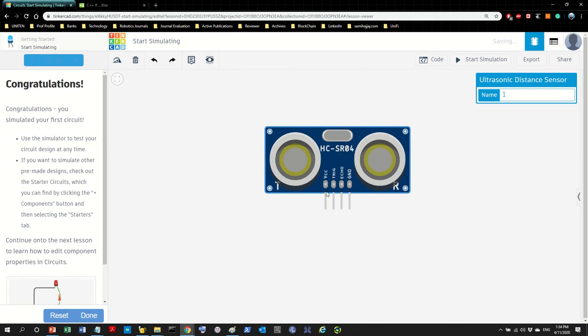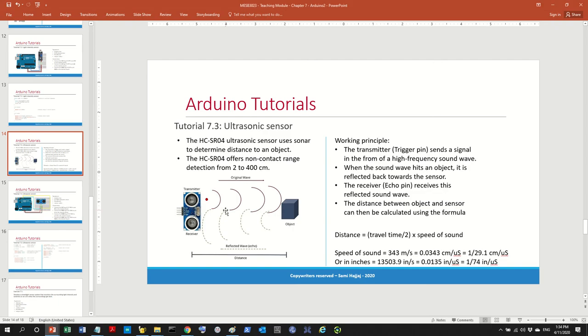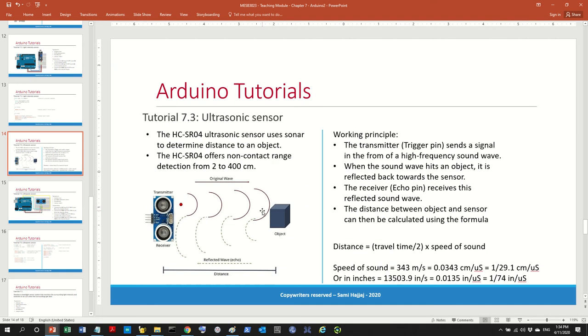The ultrasonic sensor is used to measure distance using the same principle as a submarine — it uses ultrasound or echo to measure distance. You can see there are two circles on the sensor: one is a transmitter (the ping) and the other is a receiver (the echo). This sensor is different from the first two sensors we worked with.